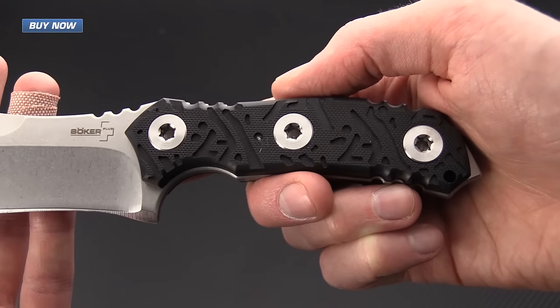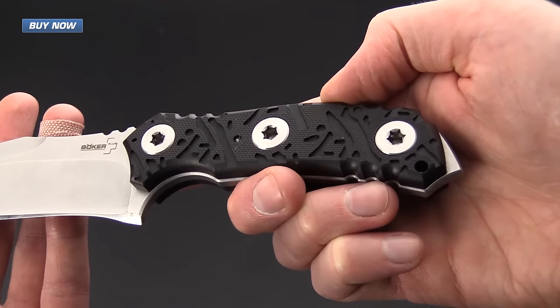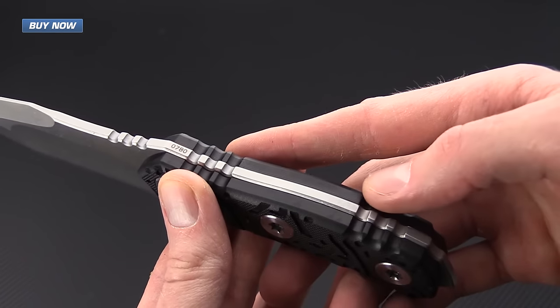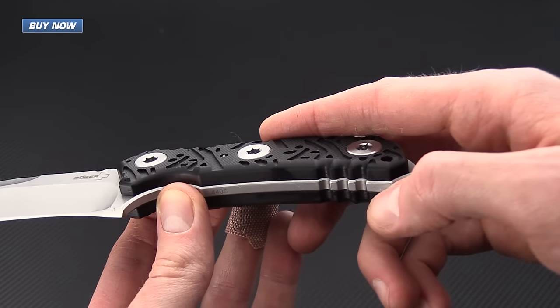The scales are made from black G10, milled and machined with the American Commie logo, and they are attached with large chain ring style bolts. There is a prolific amount of jimping on the spine.